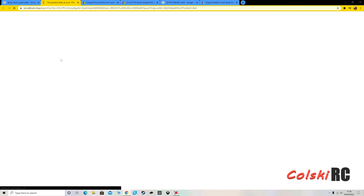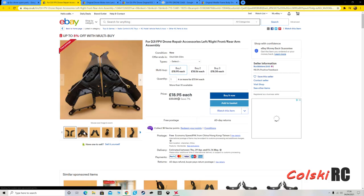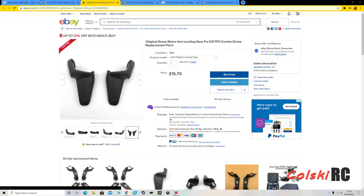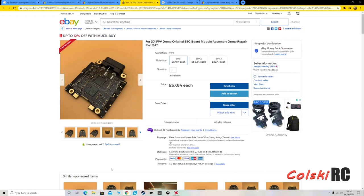As you can see here, this is the left and right arms, so you can now buy them. This is just a plastic outer shell — it looks like it comes with the antennas built into it. You can also replace the ESC, which is now available; I found loads of them on eBay.